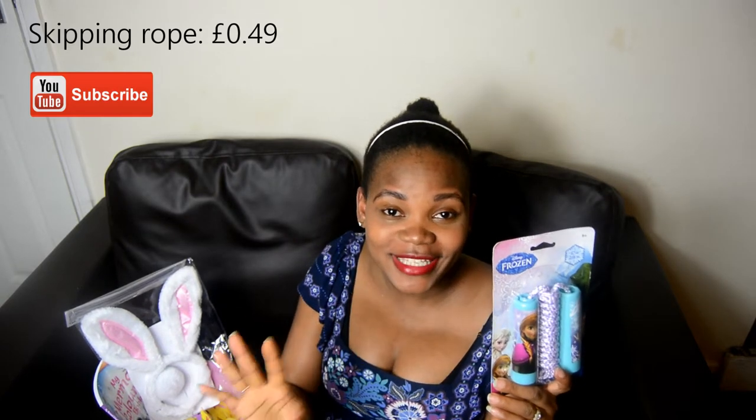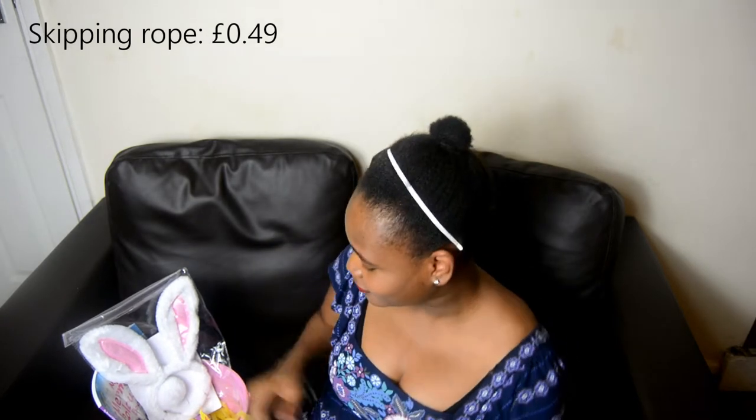I also got Olive her own skipping rope because that is very important. If I don't get her one as well, she and Gideon would be fighting over his, and I'm not ready for that. I got this for 49p as well.